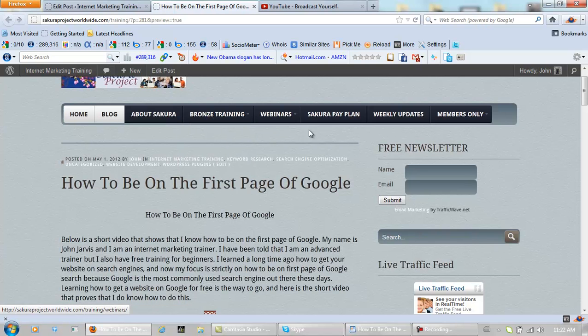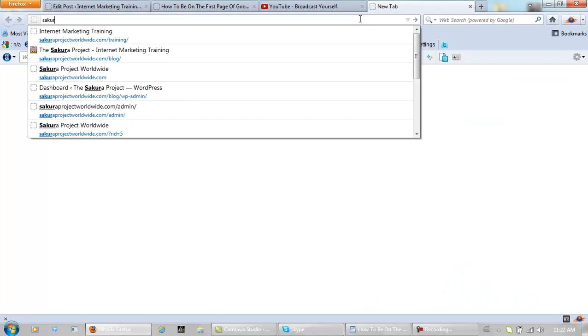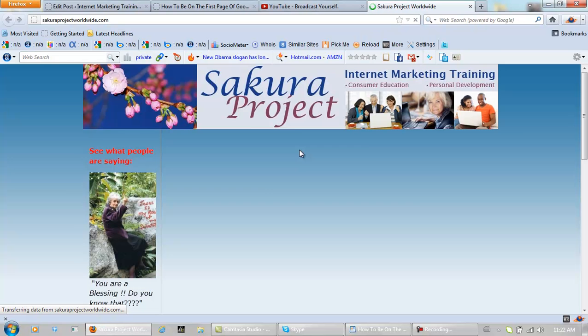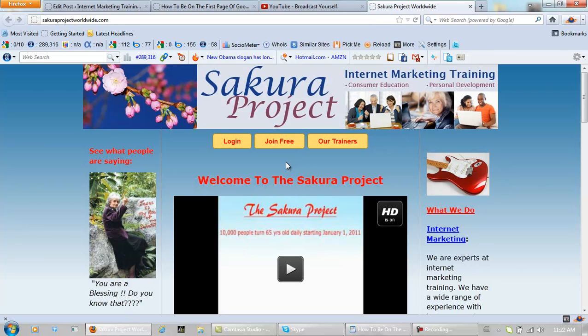We have a members only area. And we have a free website for everyone, actually — that would be right here. It's free to join, and even free members can make money with us. That is why I started the Sakura Project.